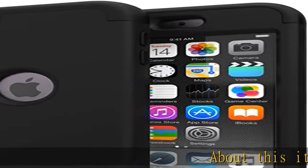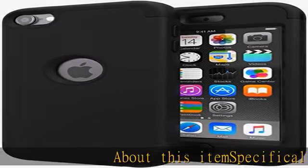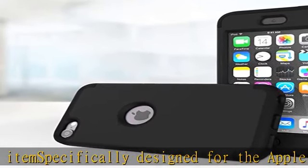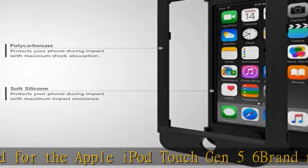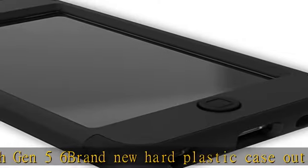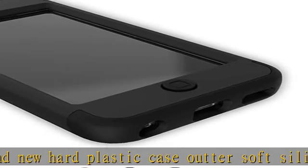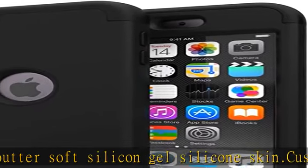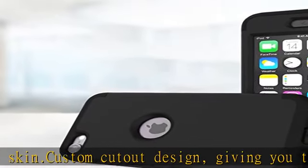About this item: specifically designed for the Apple iPod Touch Gen 5 and 6. Brand new hard plastic case outer, soft silicon gel silicone skin dot, custom cutout design giving you total access to all functions and buttons without removing your Apple iPod Touch Gen 5 or Gen 6. 3-piece hybrid high impact combo to make your iPod Touch 5/6 look fashion.